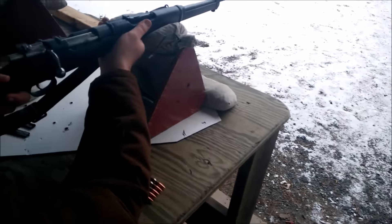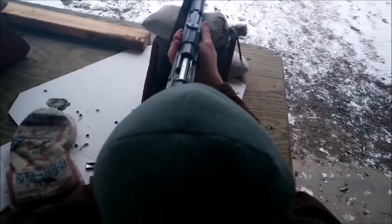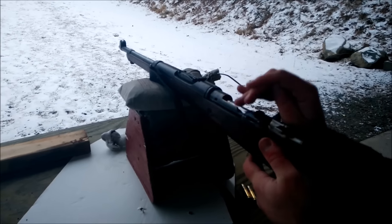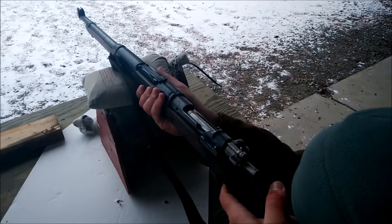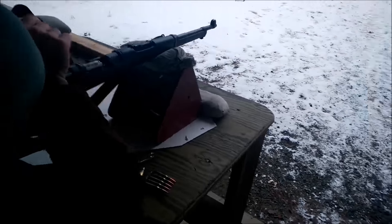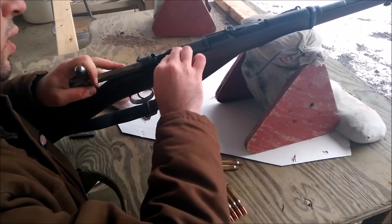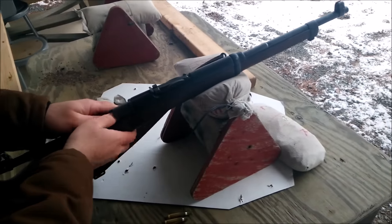As you guys can see, these things aren't perfect — that's probably why they're 200 bucks. But it's still a neat little piece of weaponry and it still works. Let's pull it back a little bit and correct the malfunction on the rifle.